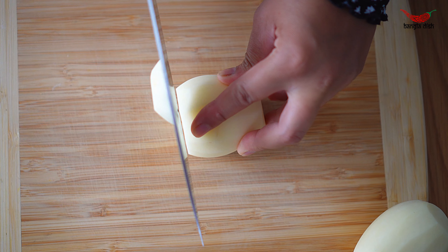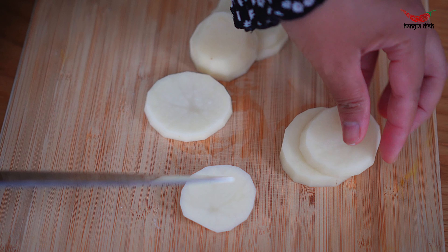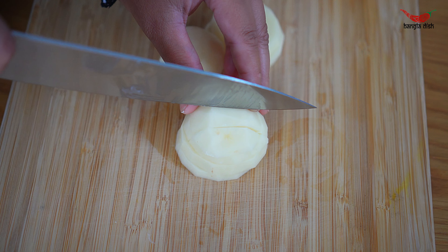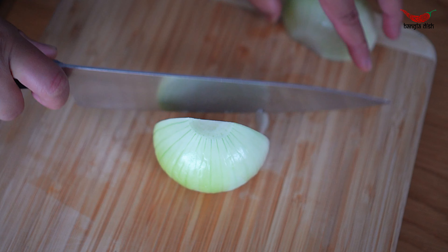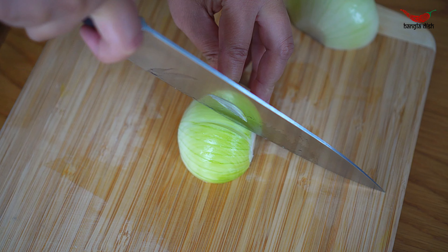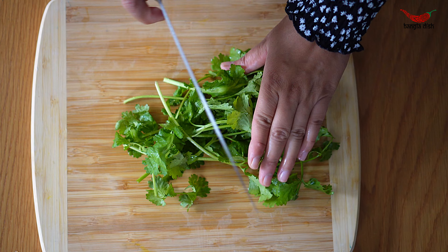Begin by dicing your potatoes into small evenly sized cubes. You then want to finely slice your onions. Chop your coriander.